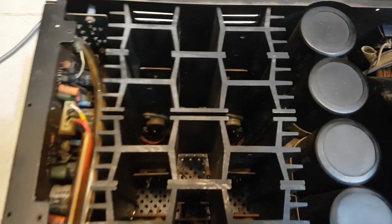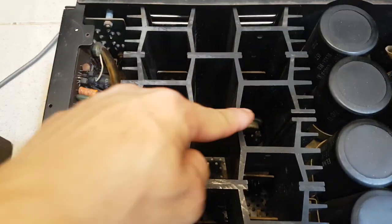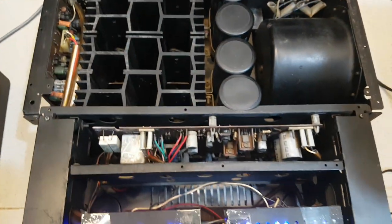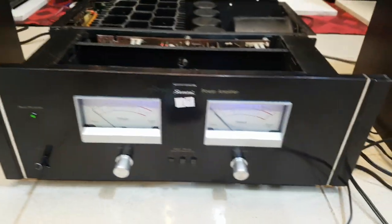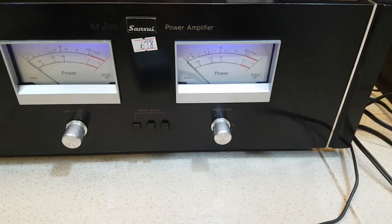Bên này là 2 con, bên này 2 con là 4, đây 2 con ngược là 6, và bên này 2 con là 8. Về phần tình trạng cũng như phần máy, nó còn tương đối đẹp. Vì đây vẫn là hàng cũ, là hàng đã qua sử dụng. Chứ mình cũng không dám nói là hàng xuất sắc gì cả, tại vì hàng thì nó vẫn là đẹp và còn nguyên zin.